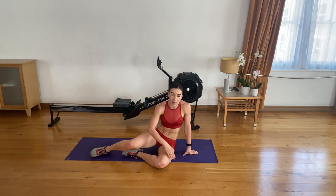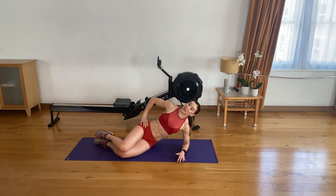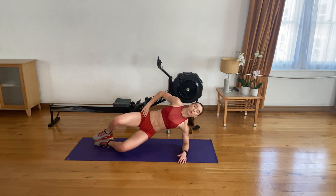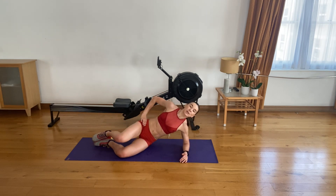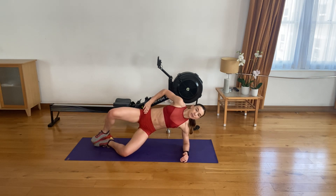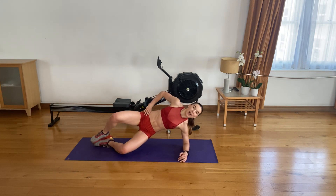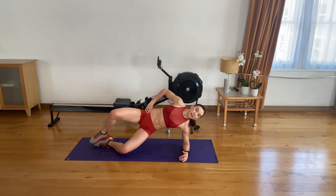We're going back to the first exercise — if you need a drink, go ahead. Reset to side plank: hand on your hip or up in the air, elbow underneath your shoulder. In three, in two, in one — let's go. Inhale up, exhale down — one. Two. Strong three. Four. Five. Six. Seven. Eight. Nine. Ten. Five to go. Last four, three, two, strong one.